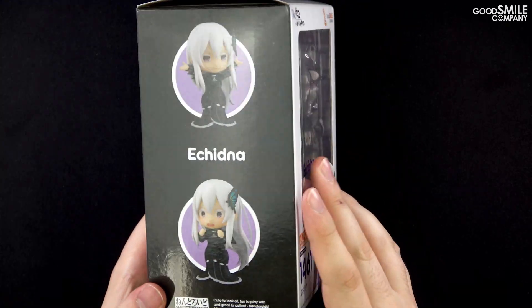Let's use all these parts to make a couple of poses. First, I'm going to pose her sitting in her chair with her cup of tea. I'll switch out her lower body part for the alternate sitting part, and take the head off to make the next few steps easier. Rather than attaching the chair to the body directly, I'll take the peg out of the chair and attach it to Echidna's back. Once that's done, I can attach the body to the chair. Then I need to switch out her forearm parts with the alternate parts holding her teacup and saucer. Once each arm is attached, I just adjust the angle of each arm part and reattach the head.